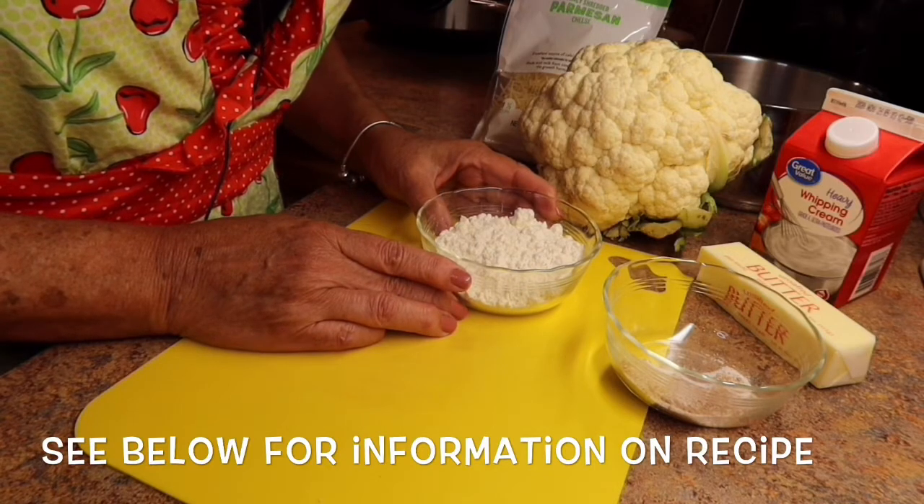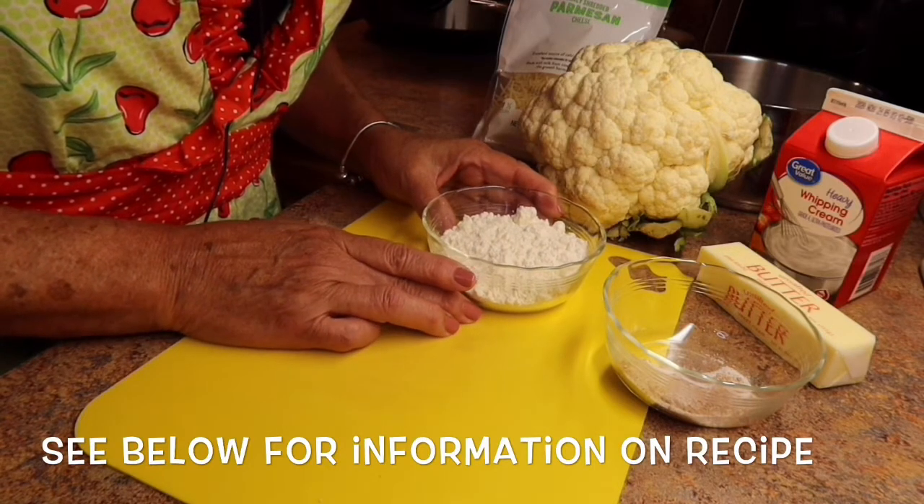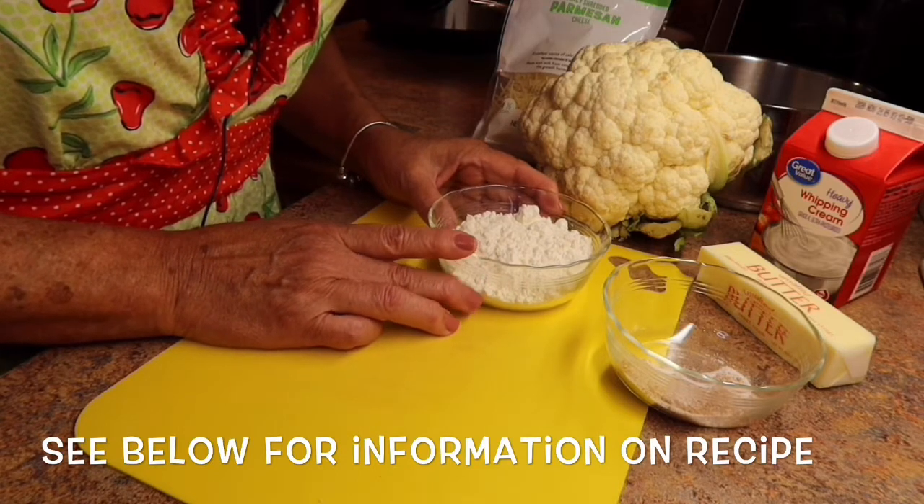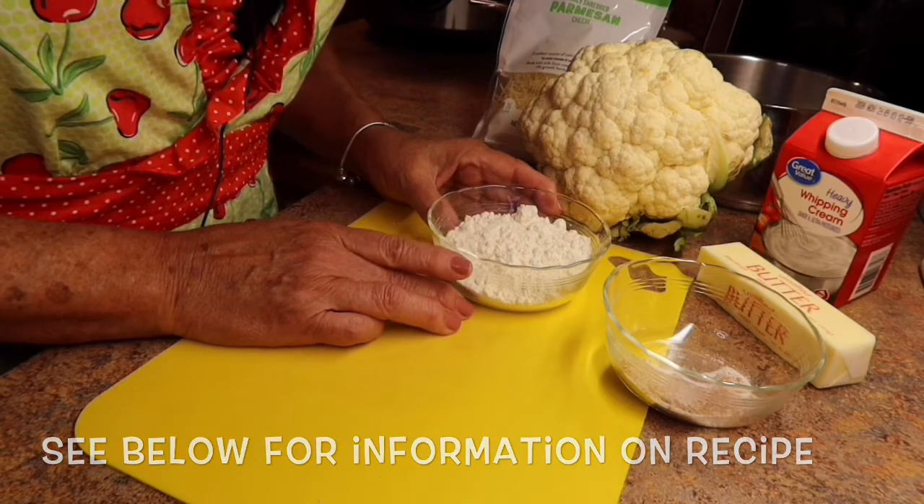And it is so yummy — nice side dish. We're going to have it tonight with our meatloaf and we just love it. So let's get cooking.